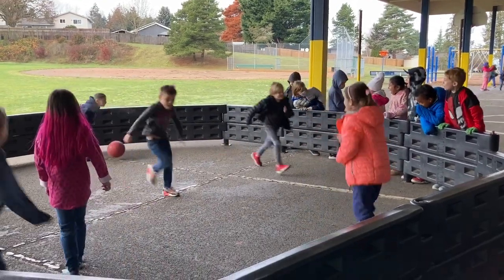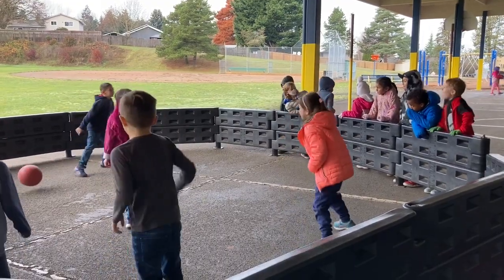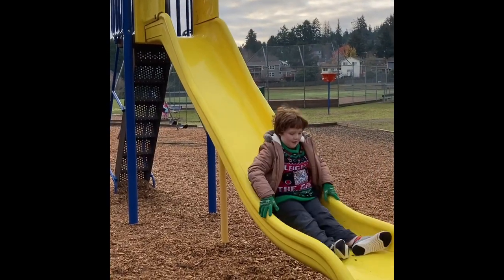At recess while playing gaga ball, if you're out, stay in line and keep your hands to yourself. Don't sit on the gaga ball wall. No body parts to keep it on the wall from moving.